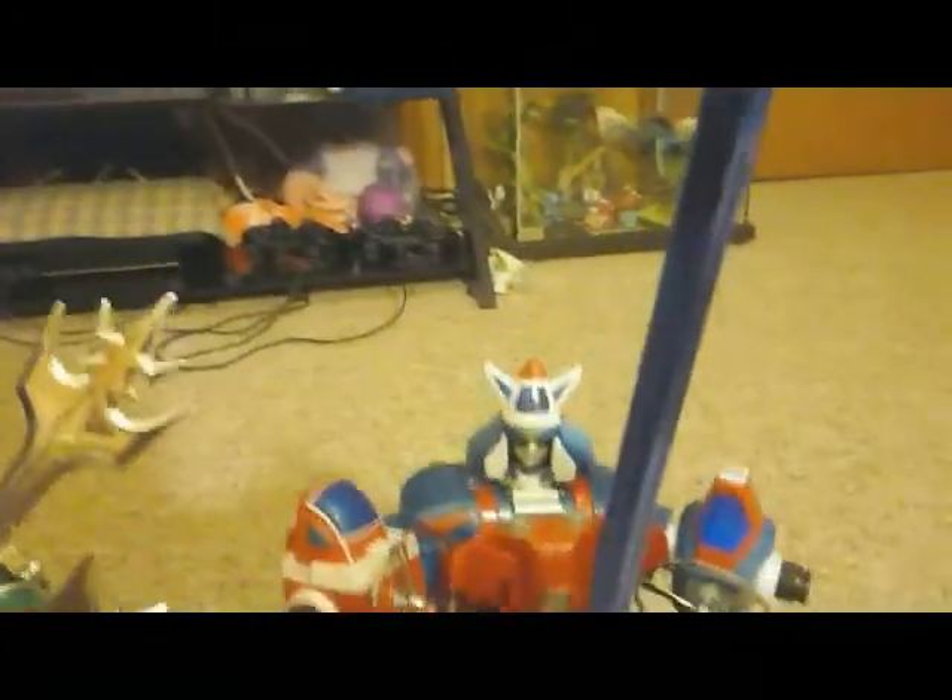Here I have him holding his blue blazing sword. Nice metallic blue. Looks pretty dope.